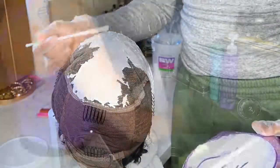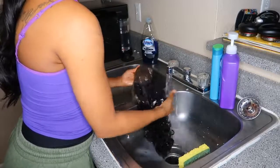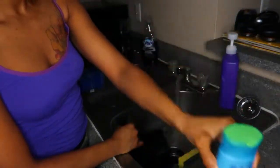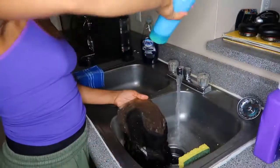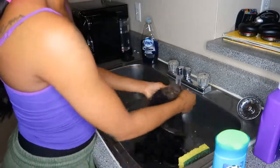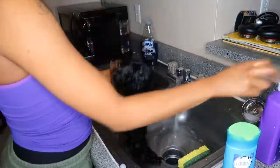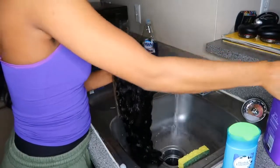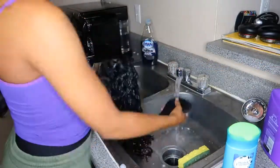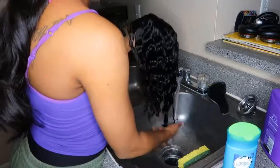After I let that process for 25 minutes, I'm going to the kitchen to wash out my wig. First I rinse off all the bleach. I'm using my Herbal Essence Hello Hydration Shampoo as well as my Aussie Moist Conditioner. I wash the lace really good on the inside and then wash the entire wig. I saturate the wig with the Aussie Moist. You can go ahead and deep condition your wig if you'd like — I bought some packets at Sally's, but I skipped it because the hair didn't really need a deep condition.